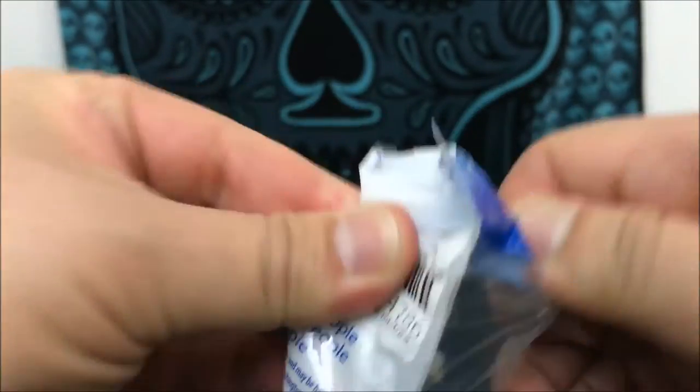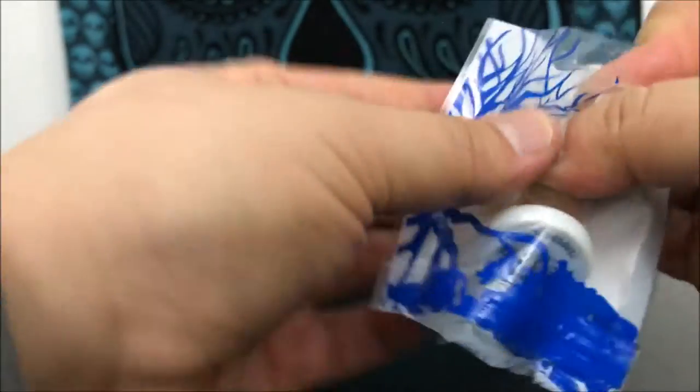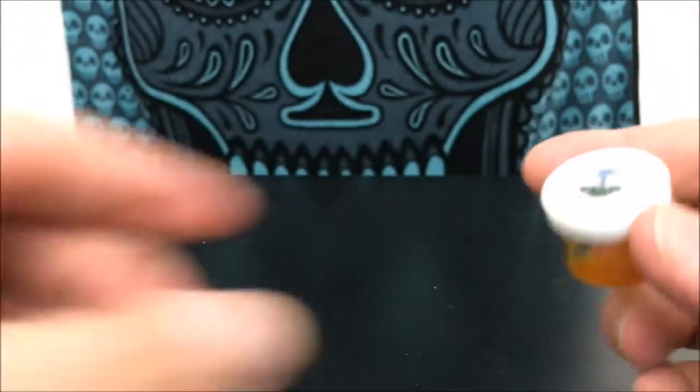Opening this part was not so fun — struggled a bit to get it open — but we got it. As fun as that was, I still like the packaging overall.